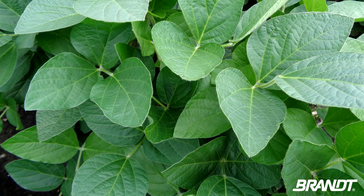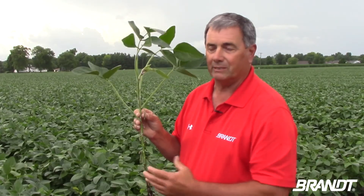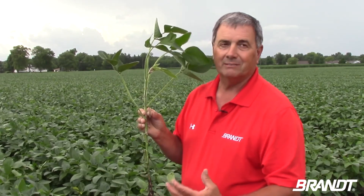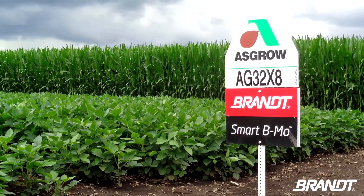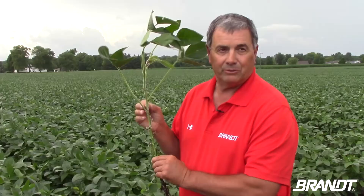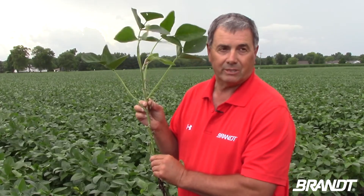Ed says it's an easy mix along with other important applications. Insecticide always is of value because you'll create a really lush plant and it will draw in the bugs, so we really need to focus on using an insecticide in there. The Brandt Smart BMO is one of the top products to move that nutrition — that boron — to the growing point and utilize that nitrogen in the plant.